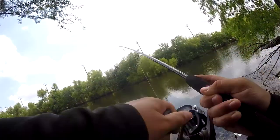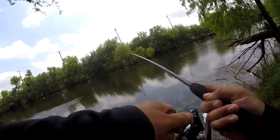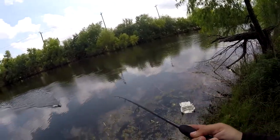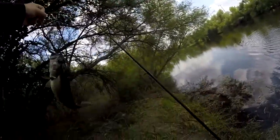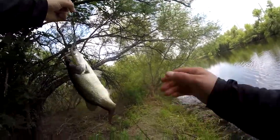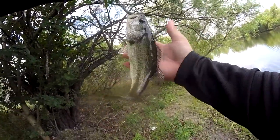There we go, it's a nicer one — not a very big one but it's better. Good looking, healthy fish.